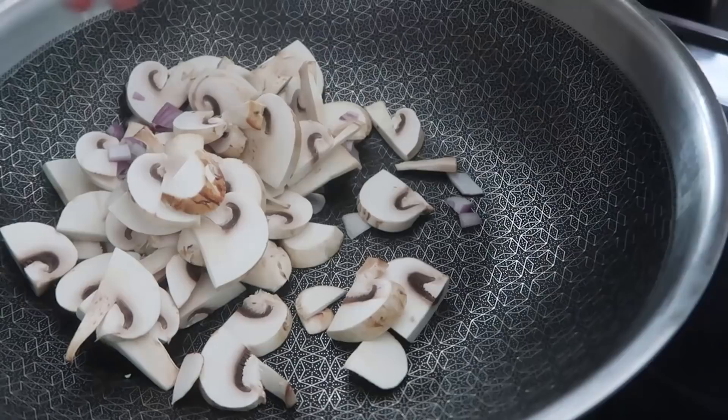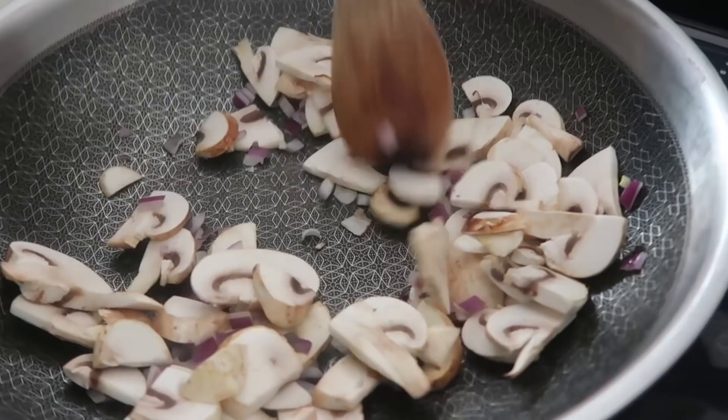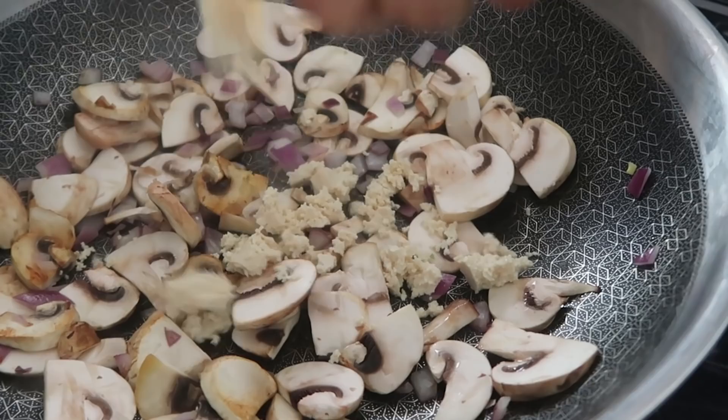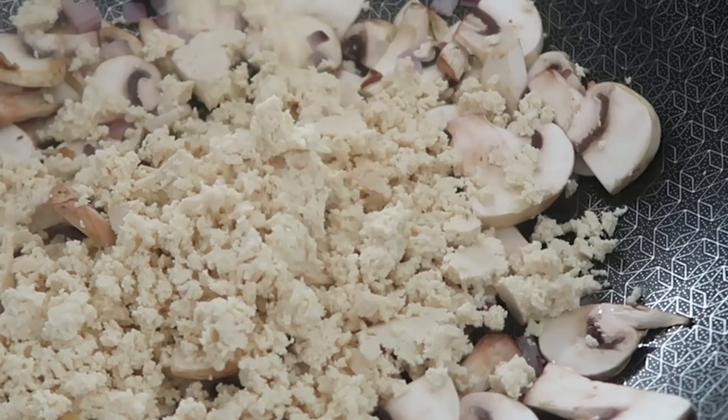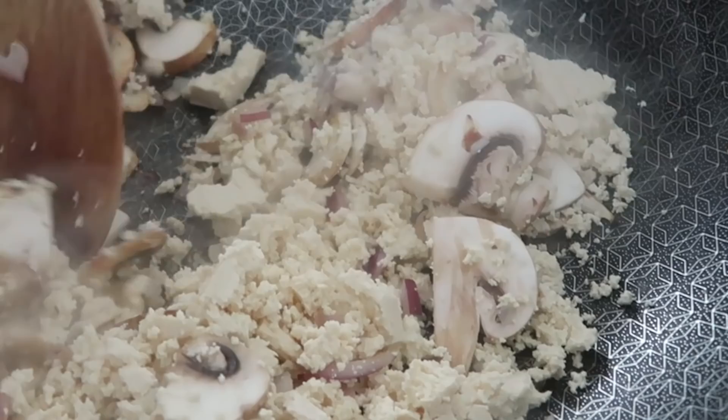Breakfast time, let's make some breakfast. We're taking a pan and adding some chopped mushrooms and chopped red onions - not green onions, red onions! It's early morning voiceover time, brain is half switched on, coffee is half done. We're gonna sauté the onions and mushrooms, and then using our clean hands we're gonna crumble some extra firm tofu onto the pan.